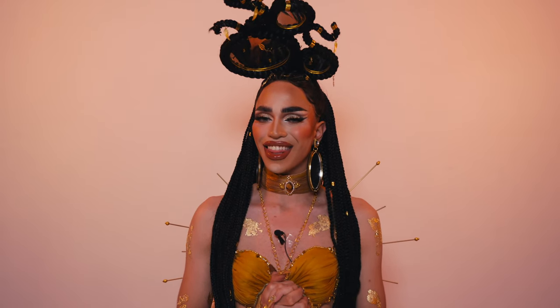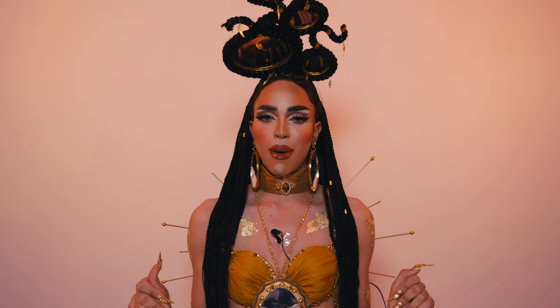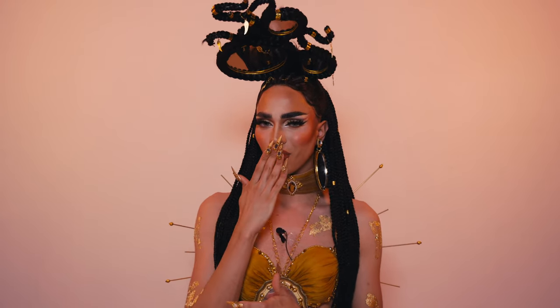Thank you guys for tuning into my YouTube channel — I hope you enjoyed this tutorial on my gorgeous Goddesses of the Ancient World runway. Tune in every single week for makeup tutorials on all of my runways for Canada's Drag Race Season 3. Let me know what you thought of the episode in the comments, make sure to like, comment, and subscribe, and I'll see you in the next video. Stay fierce!